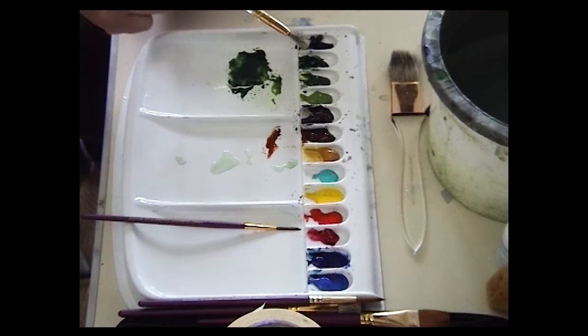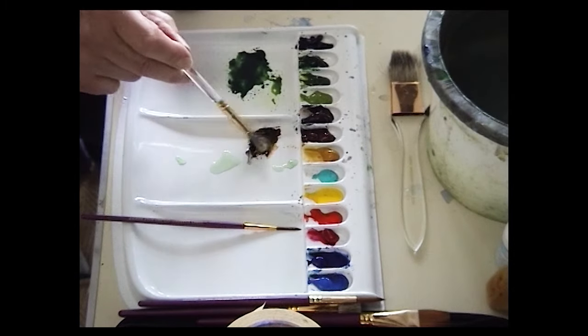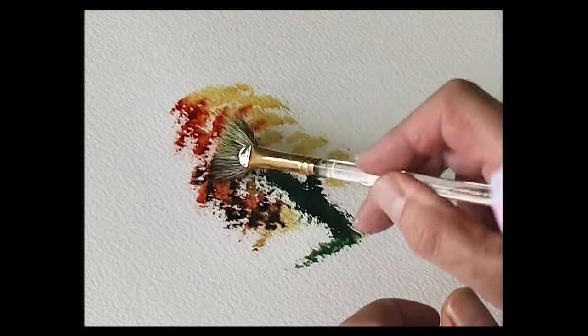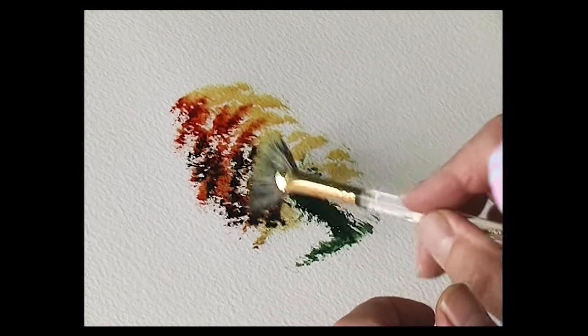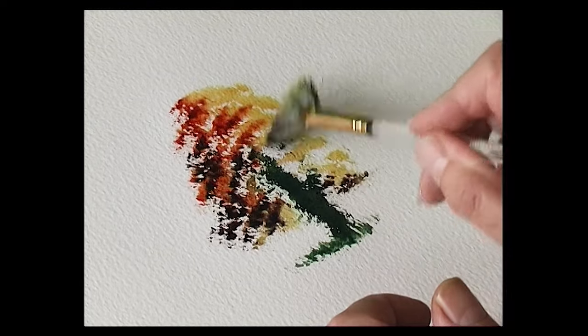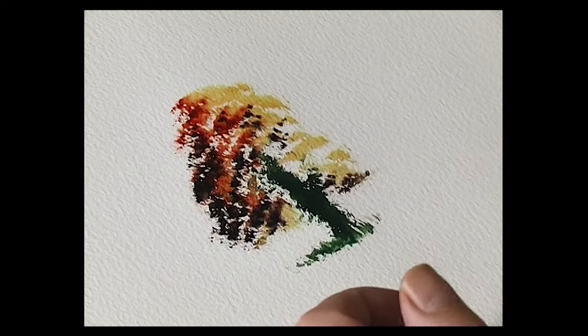Then mix the shadow color with some burnt sienna and just put the darker tone into the shady part of the tree, adding a bit of shade underneath — like that.